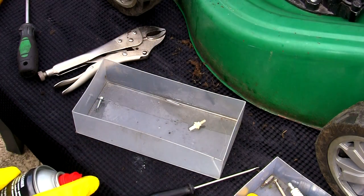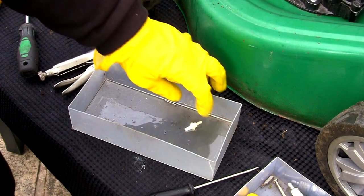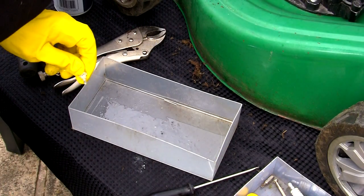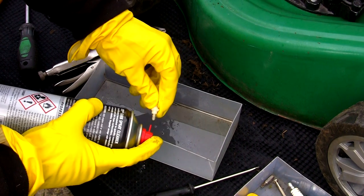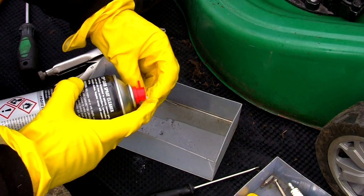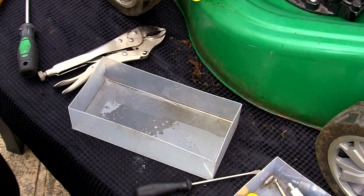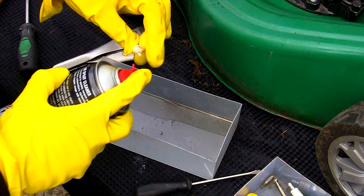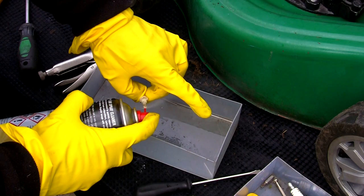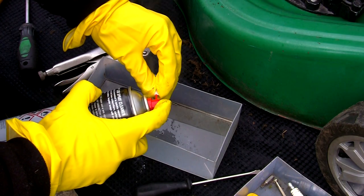I've got these rubber gloves on because this carb spray really isn't too good for your skin. As I've said in previous videos, I have a bit of vitiligo and it takes all the colour out of my skin, so I hate wearing these gloves if I'm honest. But this one here is particularly important as well. If you've got one of these lawnmowers and you've done something like wash it off with a hosepipe to get the grass off, and you find it won't start - it's because this little inlet just sits here, and if you wash it off from the top it runs down onto this inlet, gets inside, and it's really tough to start this type of lawnmower if it's got wet. So if you've done that and you're wondering why it won't start, it's probably because this little part has got blocked up.